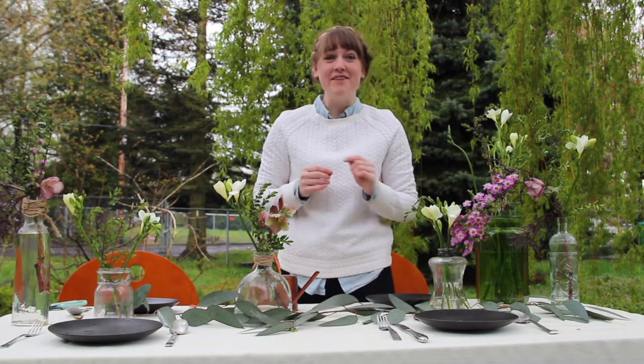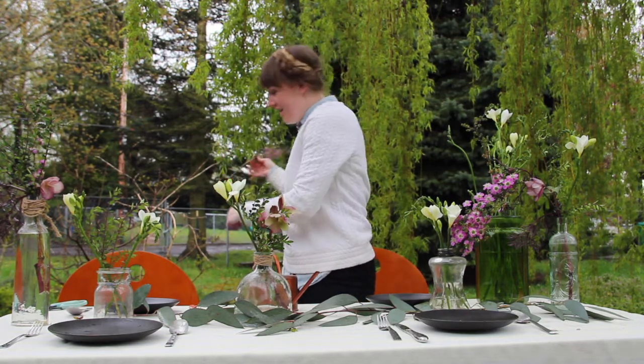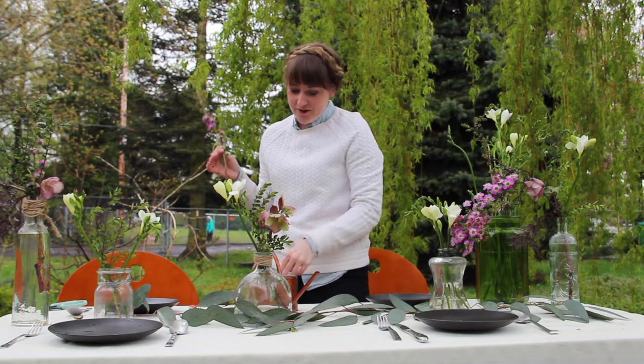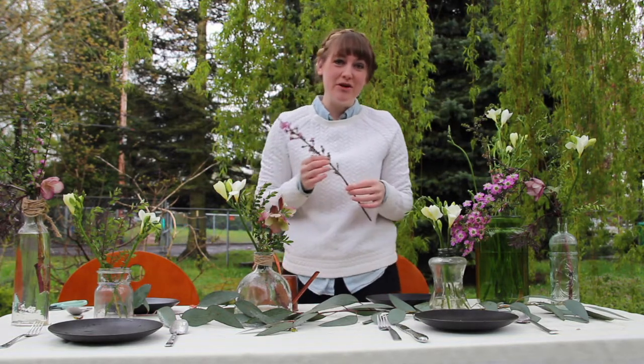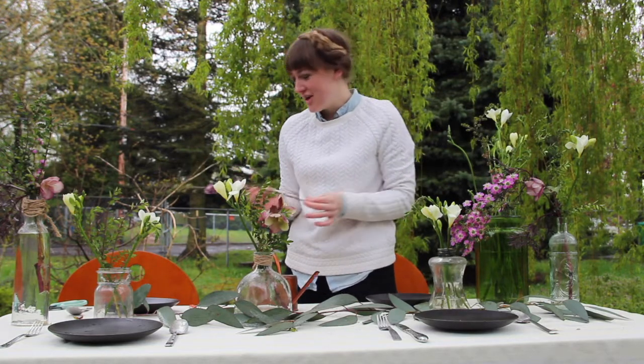Another great thing about having an outdoor dinner is that when you are processing your flowers, you can simply drop your greens at the base of the chairs, and it makes for a pretty setting around them.